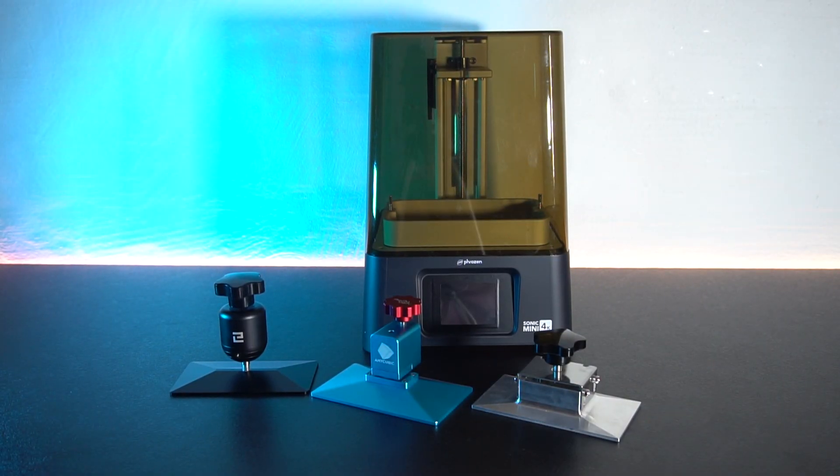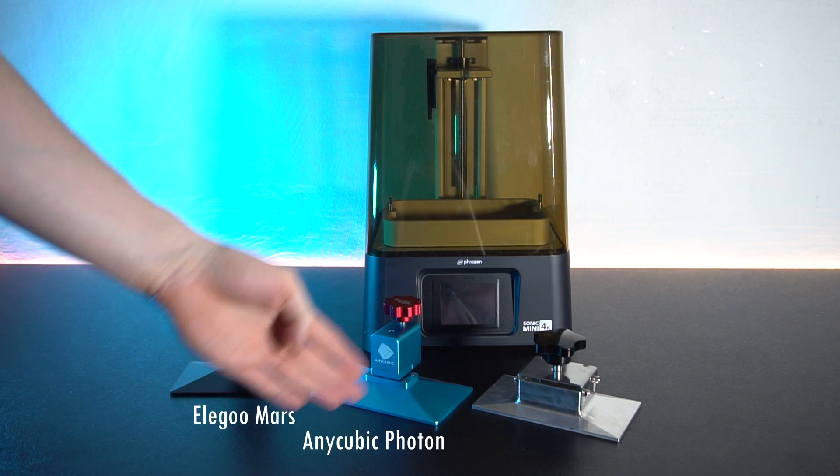So the printer is called a Mini — does that mean it's tiny? Well, let's compare the build plate with some of the other known brands.